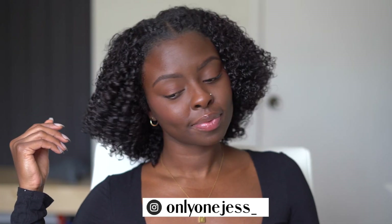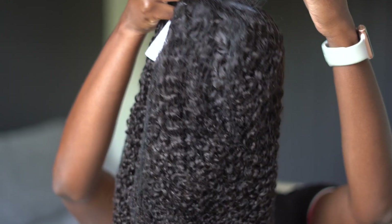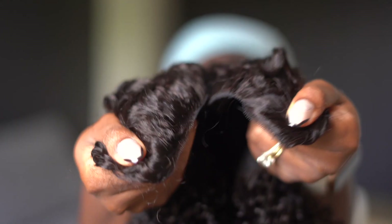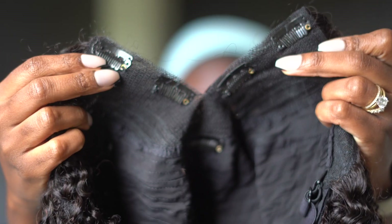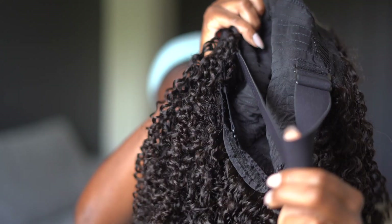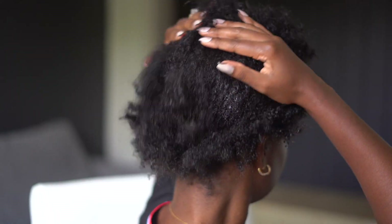Hey guys, welcome back to my channel! I'm going to show you how I went from that to this super cute and natural looking hairstyle using a Unice V-part wig. Shout out to Unice Wigs for sponsoring today's video — they always hold it down and fill their packages with goodies. This is a 22-inch beginner-friendly kinky curly V-part wig. I love V-part wigs because they're simple to put on, don't take long, there's no glue needed, and they're easy to take off.